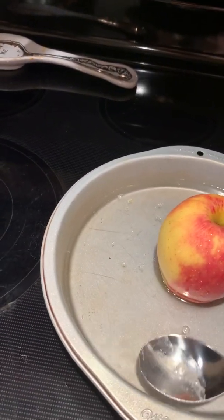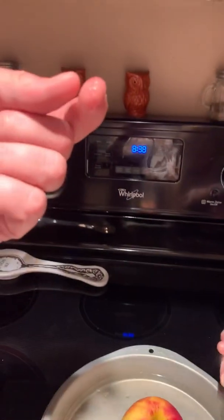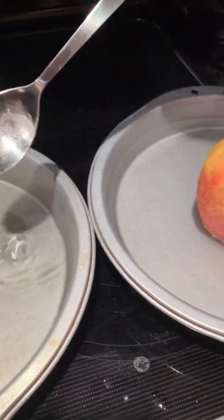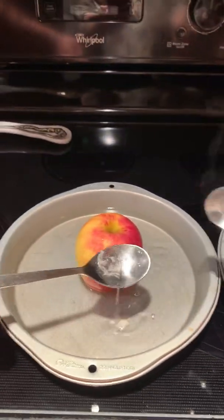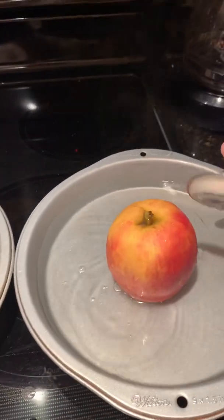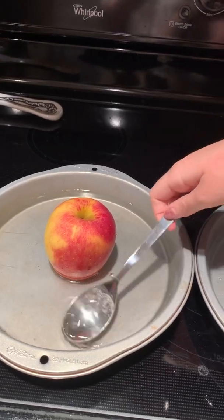Look at this — do you see that on the spoon? Can you see the wax? Look at it on your finger — gross! Look at the Norwex water: there's no wax in our water. This is the waxy spoon from the uncleaned apple, and this is from the Norwex-cleaned apple — there's nothing in here but water. Look at all the wax that came off. Totally gross! There's our experiment.